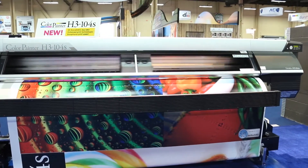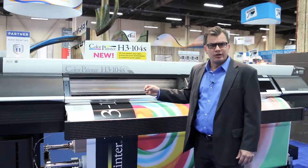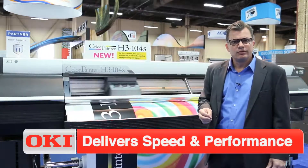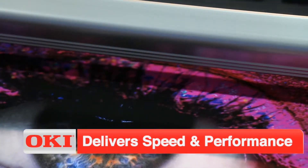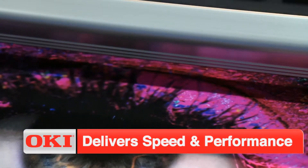A few other things that are different about this device compared to the H2 is higher resolution. We're about 10% faster. Why is that important? Because you need to make a smart investment with your next printer.